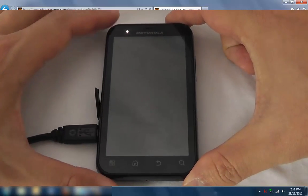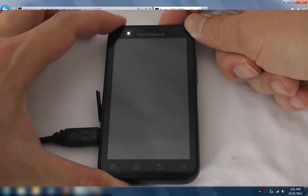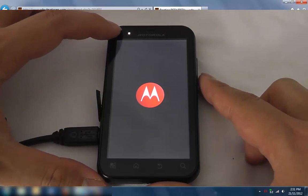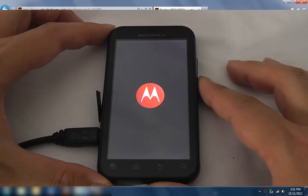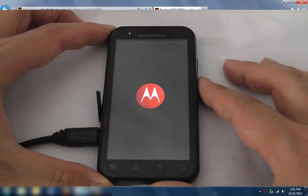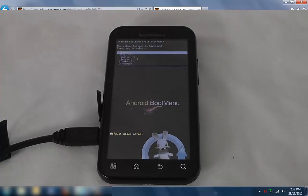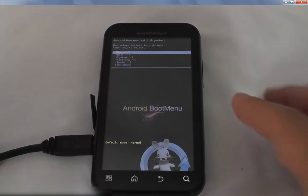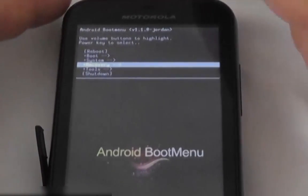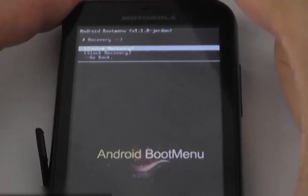We'll boot into recovery and you'll see that it's got ClockworkMod installed. With the second unit install, there's a different way of getting into recovery. Boot it up and look at this light — as soon as that light goes blue, press the down button. There we go — that allows us to boot into this new boot menu, recovery.